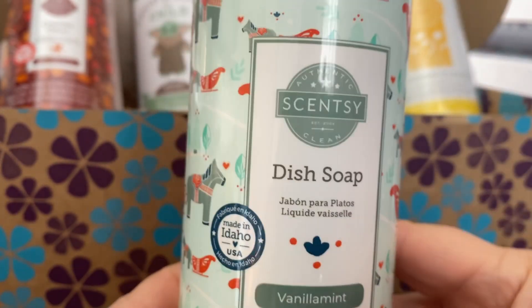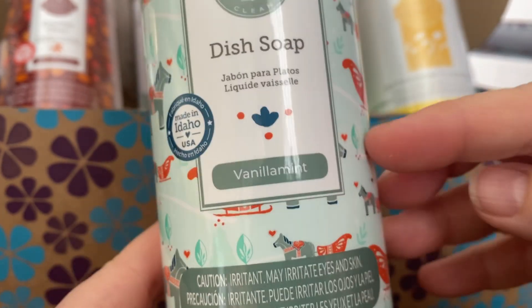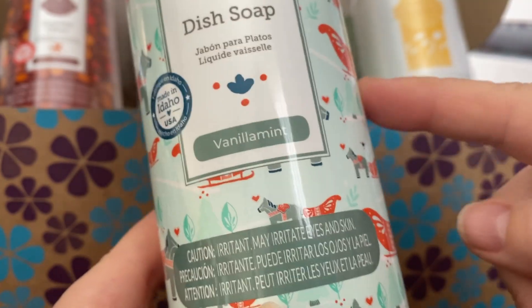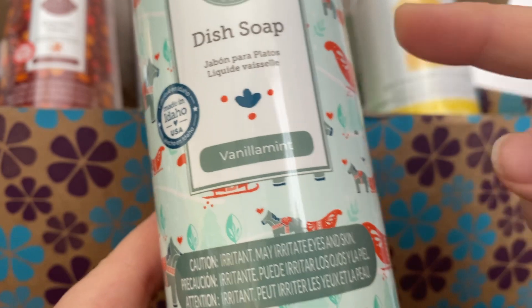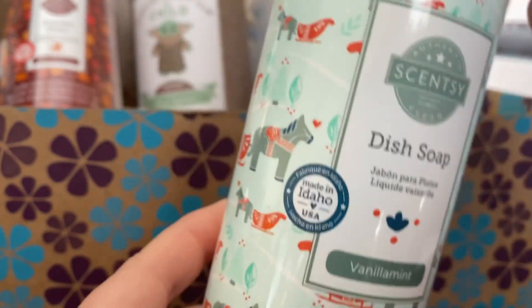The last item in here — it's heavier than everything else — is a dish soap in vanilla mint. This is a new scent. I actually have vanilla mint in the bathroom cleaner, which is quite lovely, so I'm happy to have that in the dish soap as well.